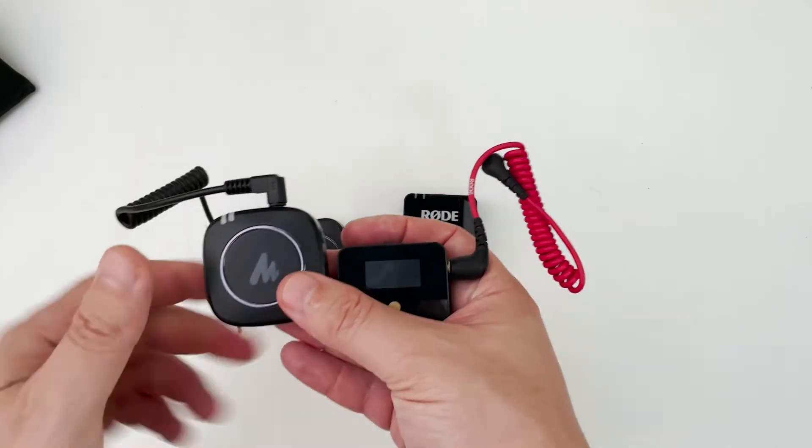Since I'm currently using the Rode Wireless Go, I'm going to switch to the Maono and you can tell me what you think about the audio — is it similar or is there any difference? I am now using the Maono wireless mic system. Since it's so similar to the Rode Wireless Go, I'll be comparing them quite a lot in this review.